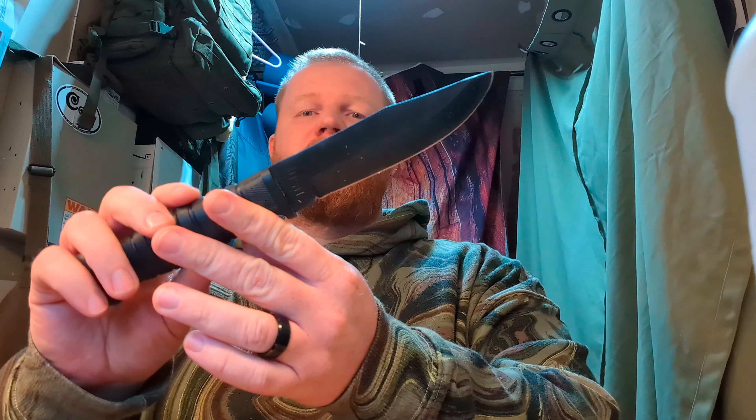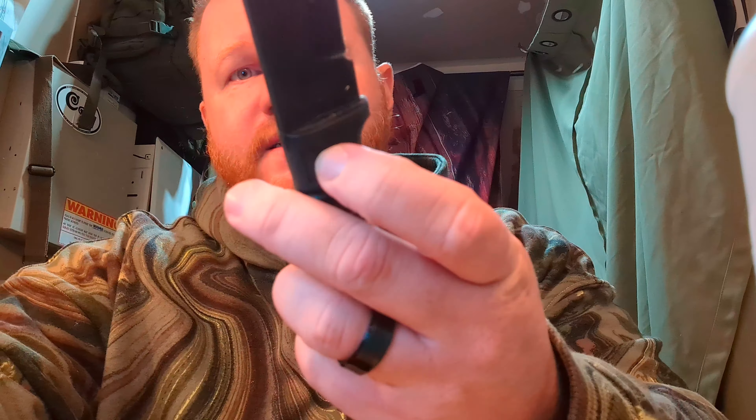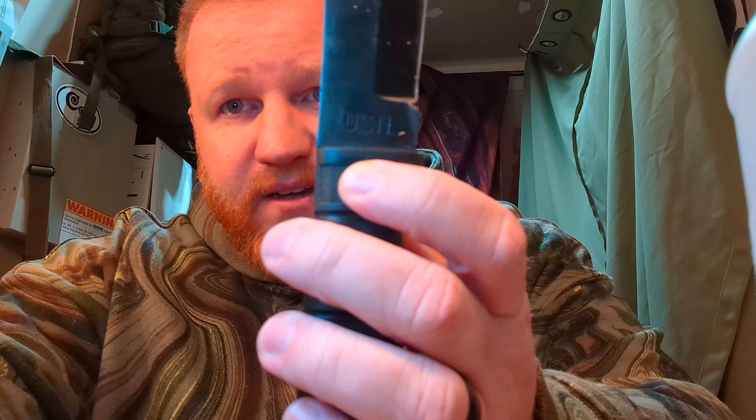I don't think they have issued this in many years — they have the Mark III Navy knife now. But it's got a tang stamp there. It says Colonial Providence Rhode Island and USN on this side. On vintage World War II knives, those stamps would be switched to the opposite side — USN would be over here. They do that to keep producing these to World War II mil-spec and not mess up the vintage collectible market, so nobody can claim this was a vintage World War II issued blade.